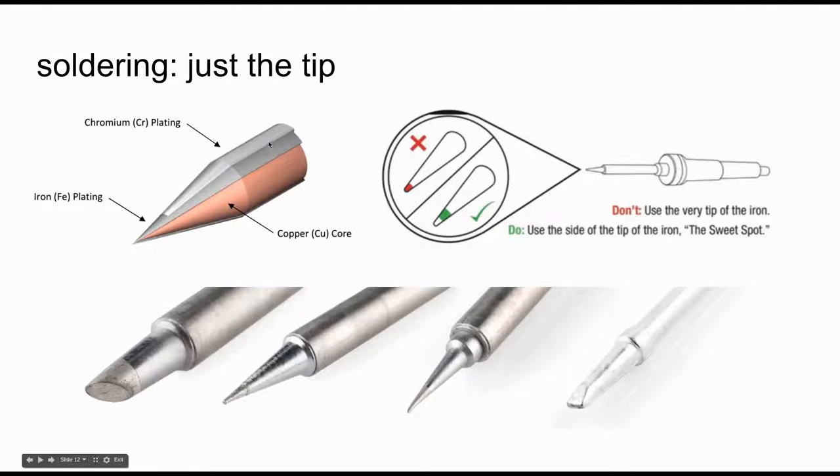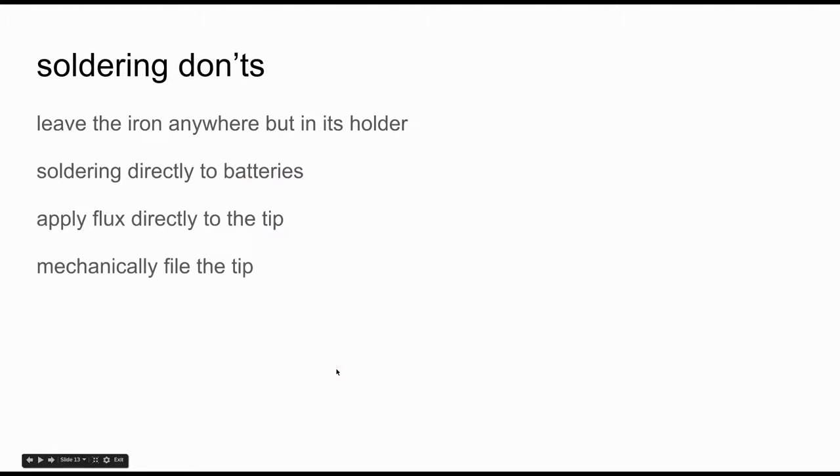Soldering is all about the tip you use. Keep in mind there's a plating on top that you don't want to damage. There's usually a sweet spot on the tip where you get a lot of good thermal conduction. There are also a lot of different shapes, so try to use the right shape for the job based on the size of what you're soldering. Before starting: never leave the iron anywhere but in the holder, avoid soldering directly to batteries — contact an instructor if you need to — never apply flux directly to the tip of an iron as it'll etch away the coating, and never mechanically file the tip as that will destroy the coating.